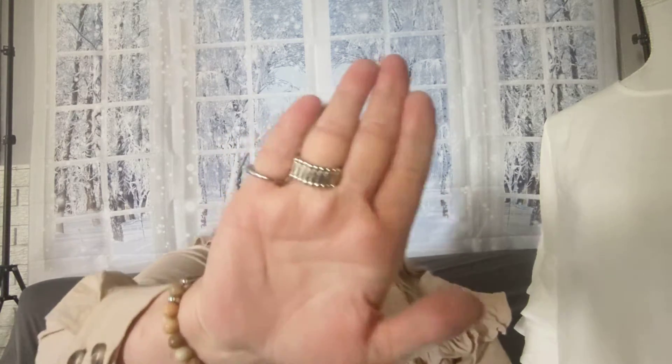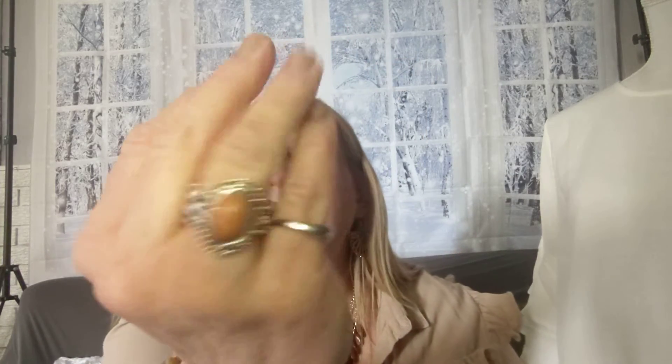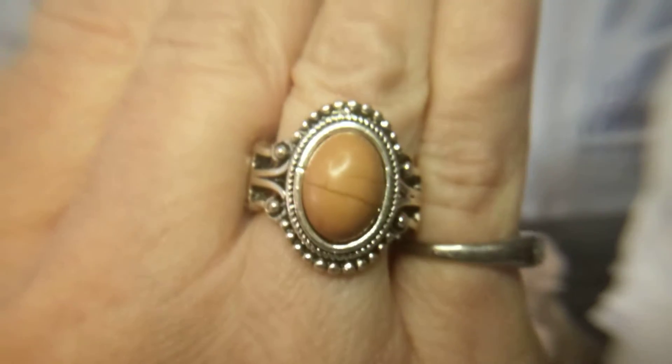Number four is a ring to top everything off. It has a stretchy back with a brown stone that has veining, in a silver setting. So for my earrings, necklace, bracelet, and this ring — it's only $20 as a set. Or you can split it up and take what you want; it's all only $5 each, plus tax. Here in Wyoming, tax is 5%.